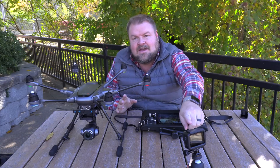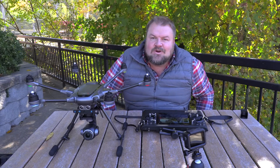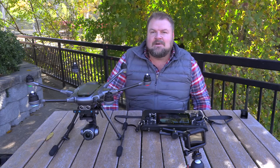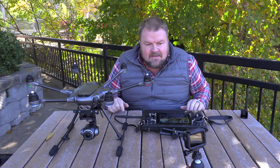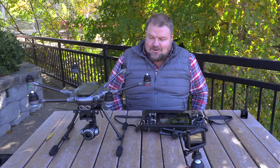This will be my first video with my new GoPro Hero 7, so we're going to see how this works as a B camera. I'm recording in 4K 60 frames per second on both of them. Pretty sweet.